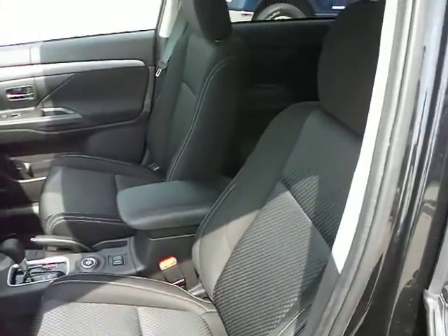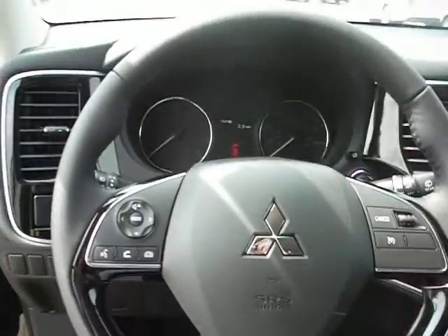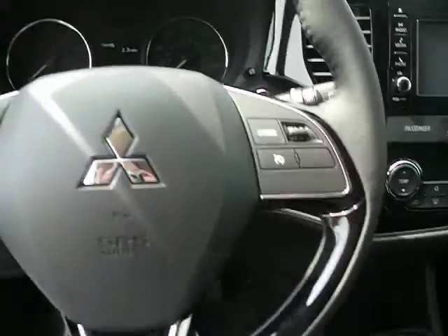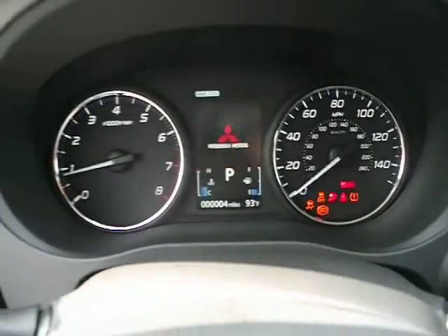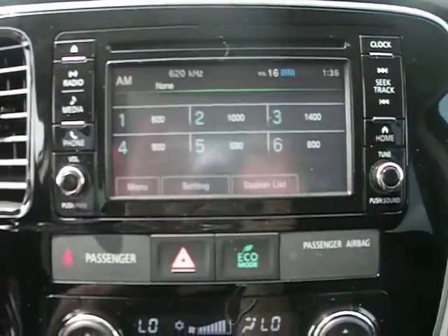Take a look — you've got the cloth interior, in-wheel audio and phone controls, as well as your cruise. Push button start. Information screen. Touch screen audio.